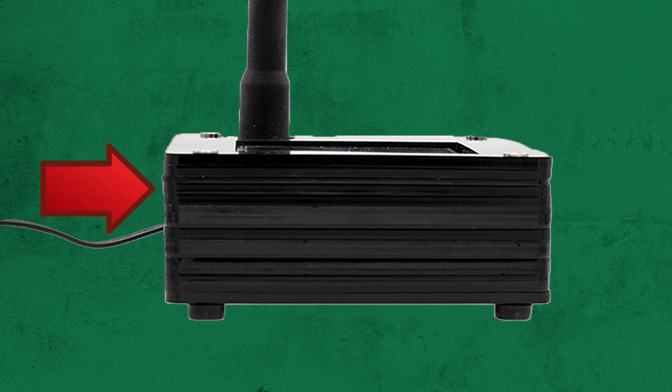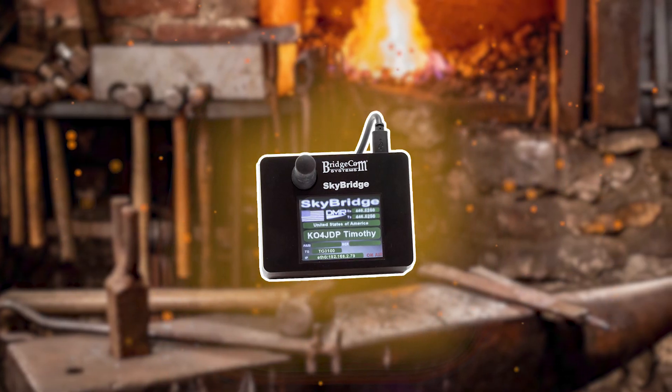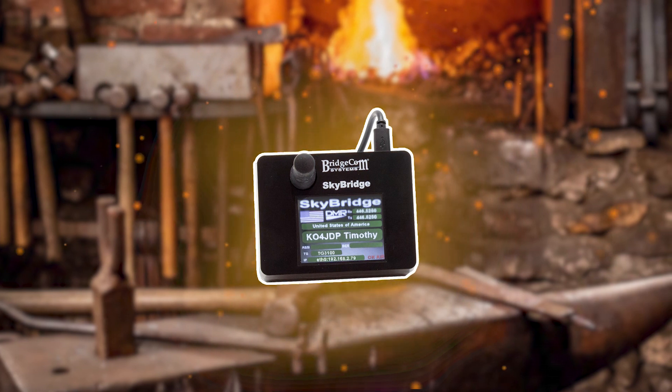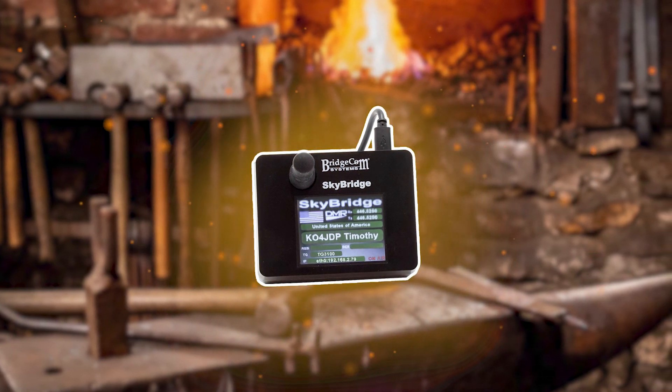To begin, you may notice some immediate differences in the design. The original Skybridge case was constructed with layers of acrylic sheet plastic that needed to be aligned in order to be screwed into place. The new Skybridge case, however, is constructed with injection molded ABS plastic and a clamshell design, so it's more durable and less likely to break if dropped. Now instead of several layers bound together, the case simply snaps together using two total pieces.